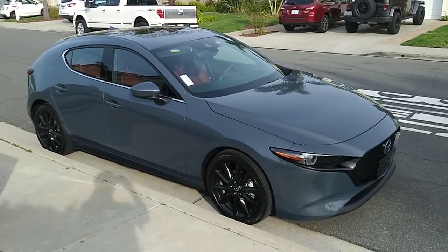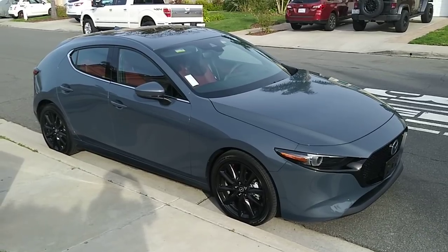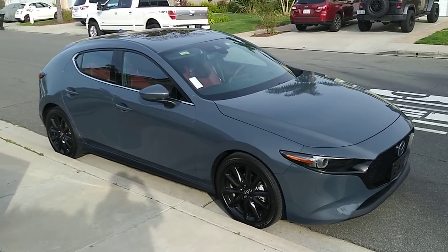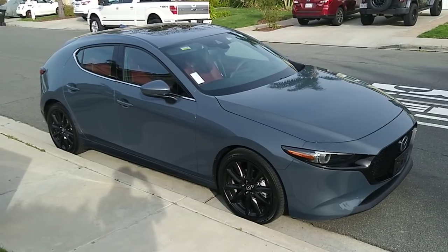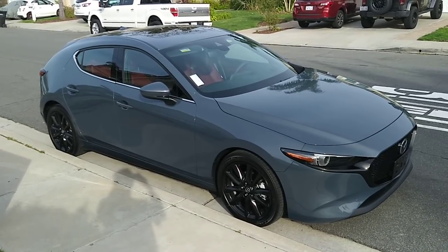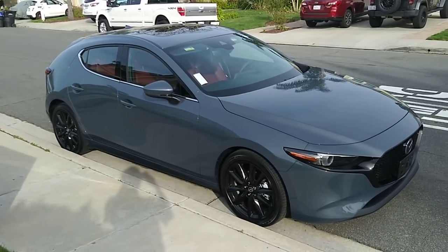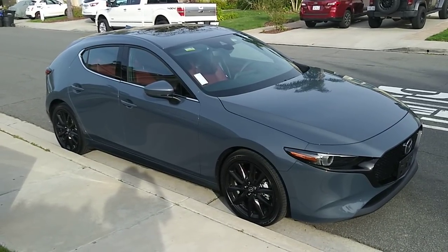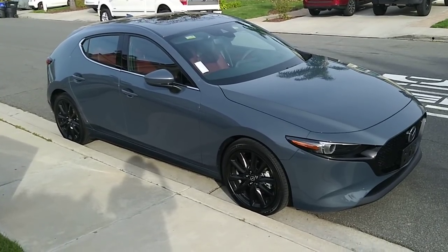Hi everyone, so this is it. This is the 2019 Mazda 3 Hatchback 6-speed manual with the premium package, with the poly metal gray exterior and red interior. This will be a quick exterior and interior review. Let's get started.